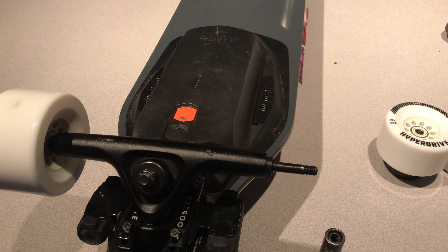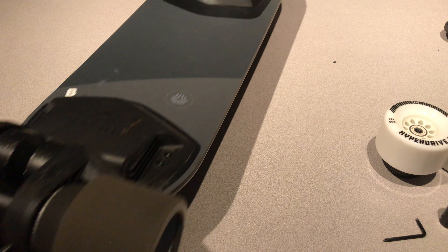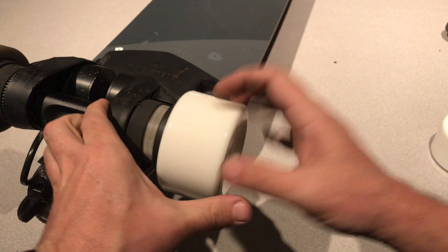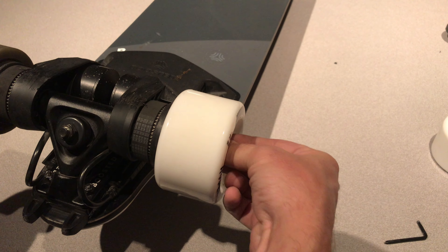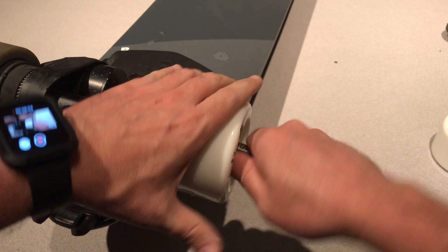I've already done these videos before — I'll throw a link up above if you need to know how to get the pulley out of your wheel. Today we're just doing a swap. I have a set of stealth pulleys that I've pushed onto these wheels and we're just gonna put them on, so let's do it.